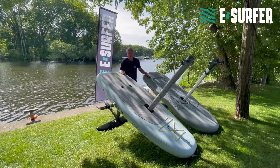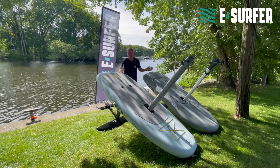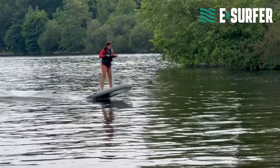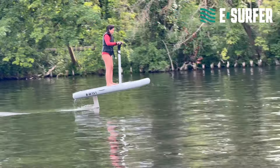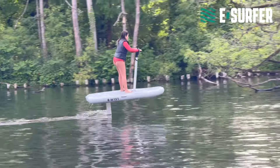Price-wise, they are in the same league. You have to configure them correctly — it should be the large battery and the premium charger — and then they are around 16,000 Euro, both of them.